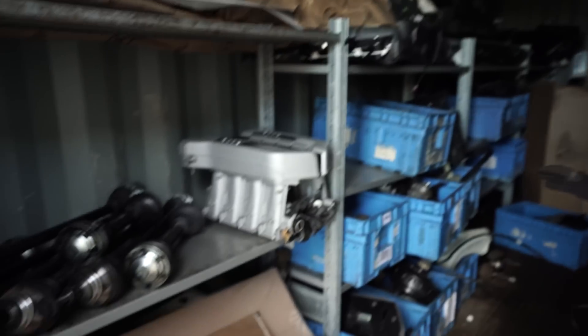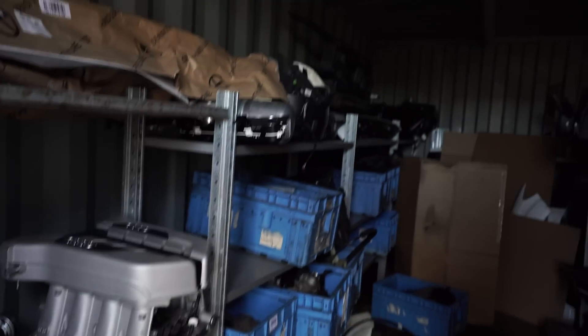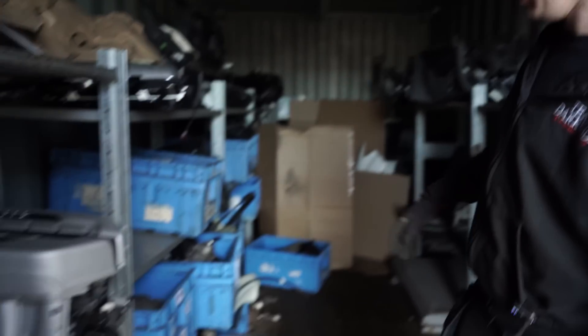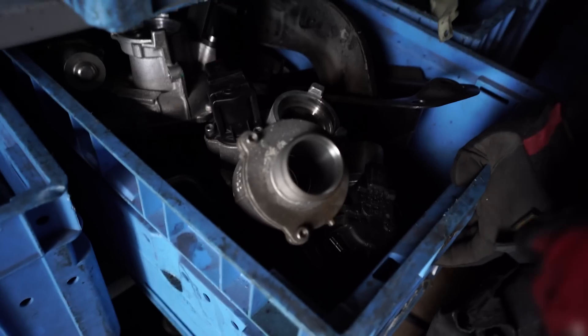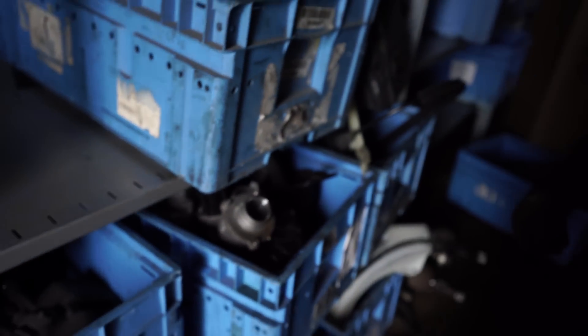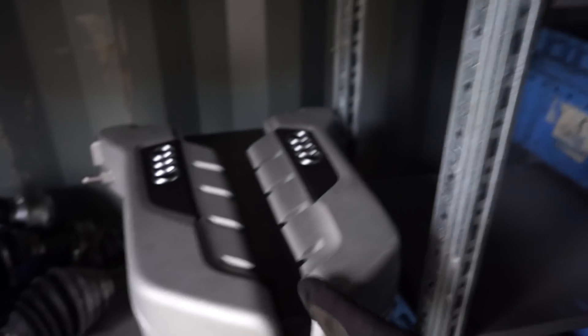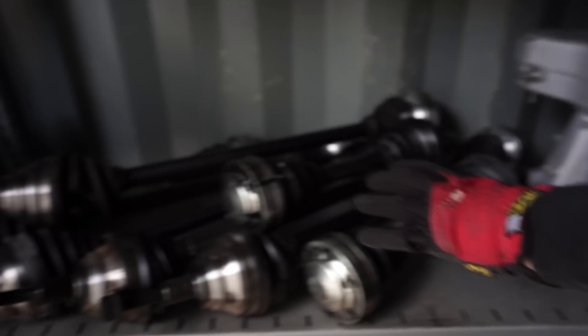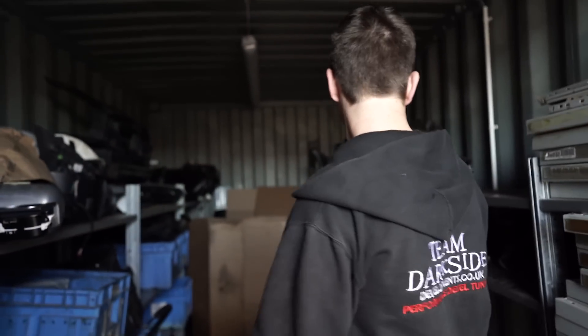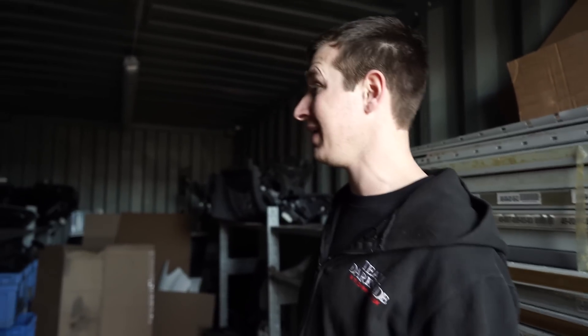We're in one of the other containers now — absolutely full of stuff, mostly Q7 randomness and standard bits from the RTT. That turbo upstairs is an IS38. These are the smaller standard turbos. Standard brakes. Random Audi R8 inlet manifold — for sale. Tons of non-genuine driveshafts that fit RTT — if you've got a front-wheel-drive DSG and you want a cheap driveshaft, it's there. In essence, V12 stuff — look on eBay. We need to empty this container pretty quickly, I think we've been evicted from it.